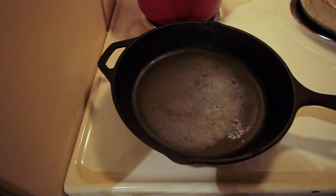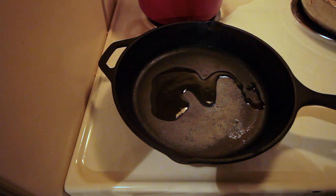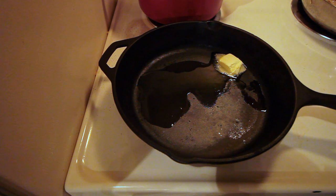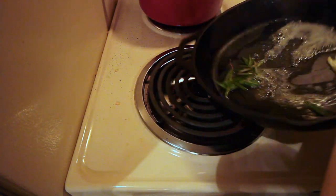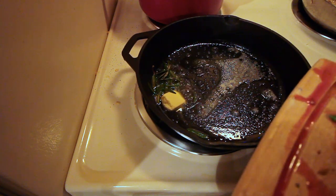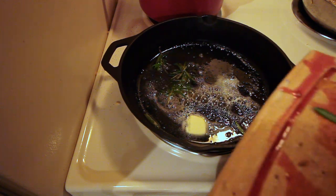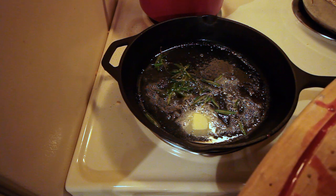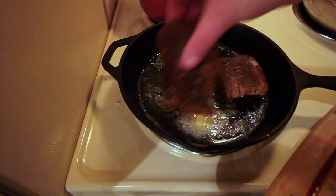While the risotto is cooling off a little bit, we're going to heat up our cast iron and add a little bit of olive oil and butter. Add in our rosemary, a little bit of garlic, and a little bit of salt. Then cook our back straps for about three to four minutes on each side.